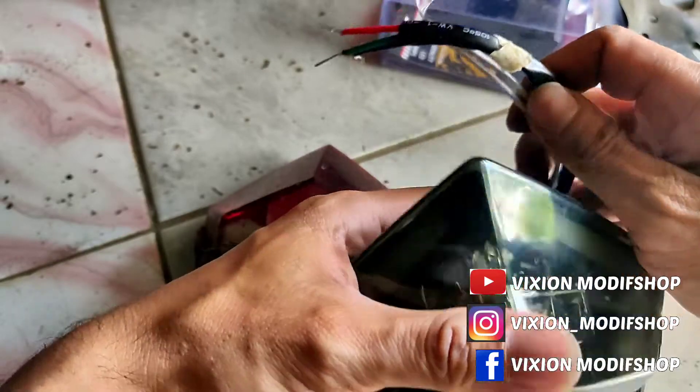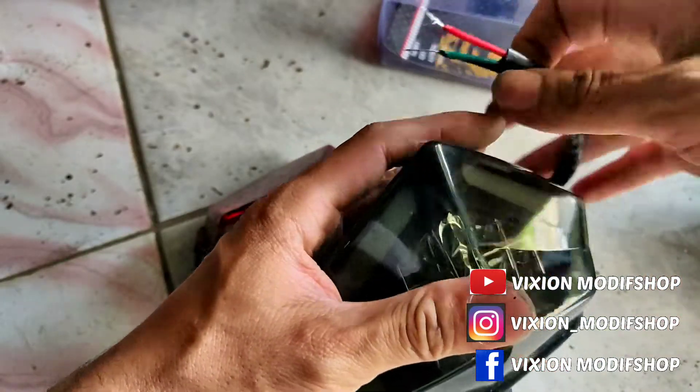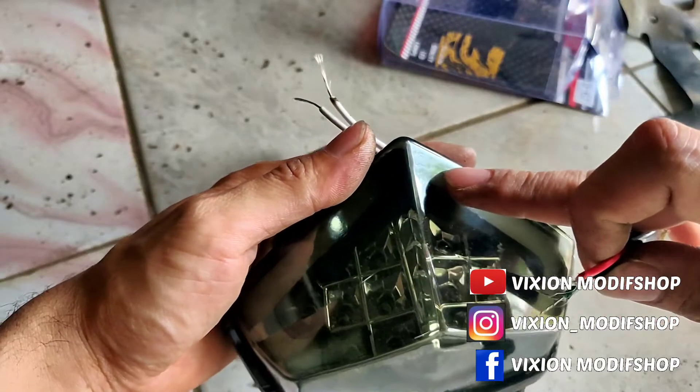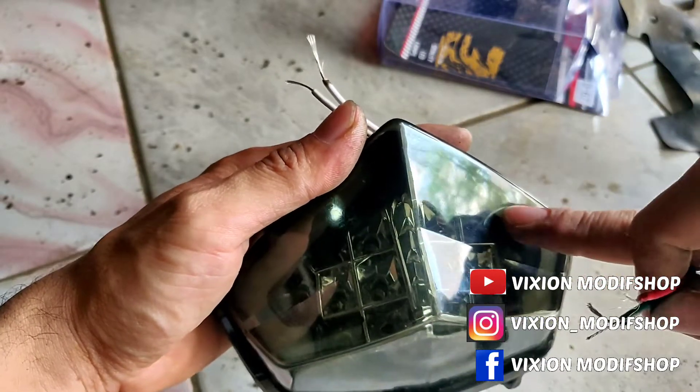Untuk pemasangan sendiri, ini tinggal pasang saja ya. Jadi, untuk yang model ini, ini nanti bisa lampu stand B — sama lampu stand B, dua fungsi.